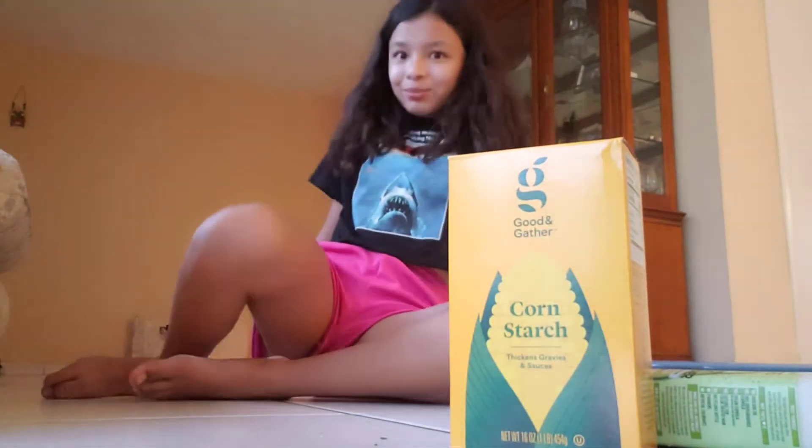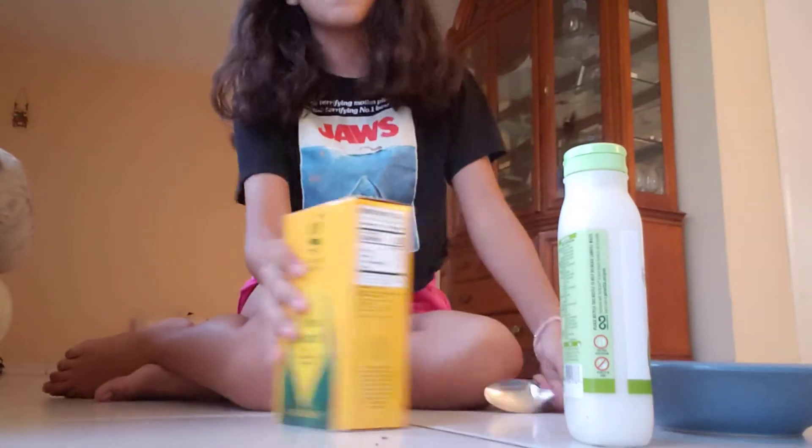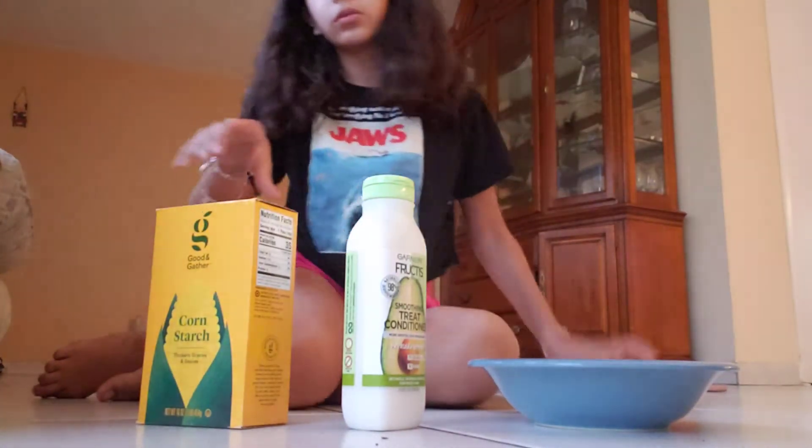Hey guys, welcome back! Today we're gonna be doing a YouTube video about something I saw on TikTok - it's called cloud corn, like a Play-Doh thing. When I saw it I was like, I'm doing it, I have to do it, because it's literally just two ingredients: cornstarch and conditioner.